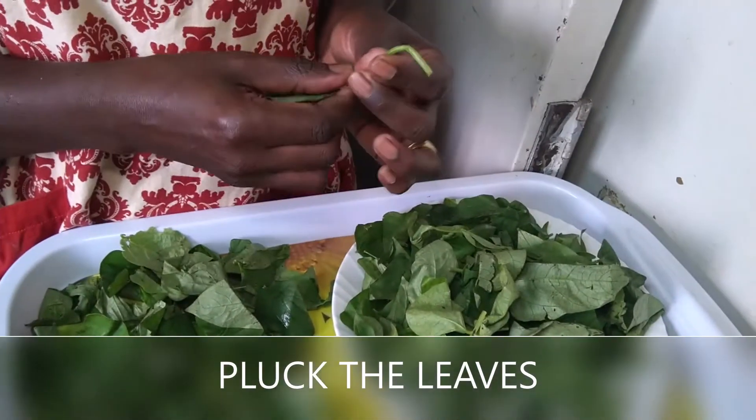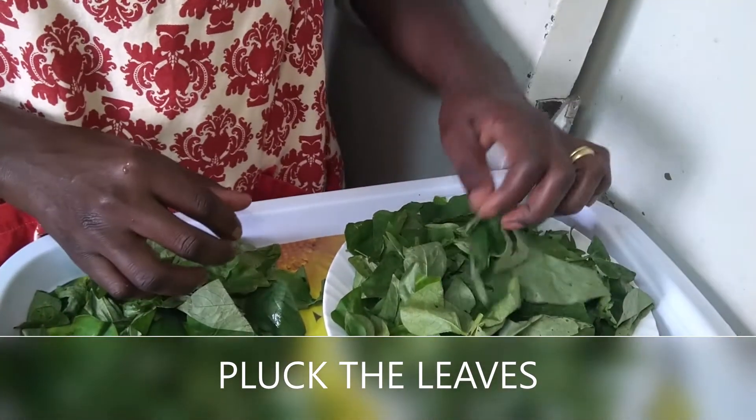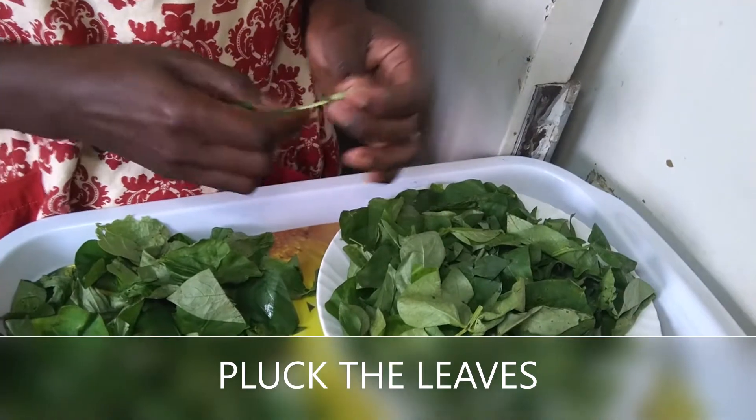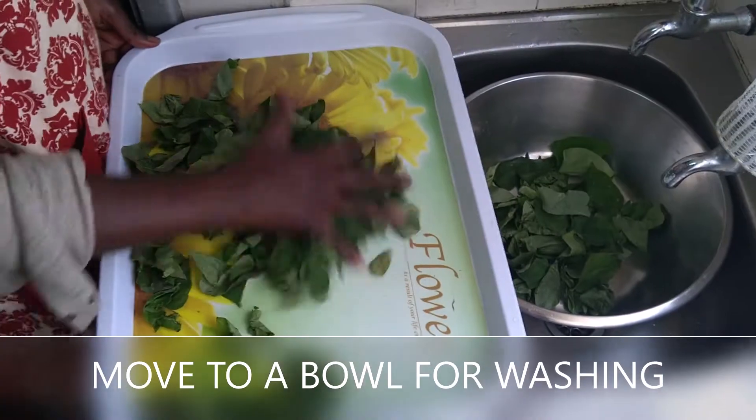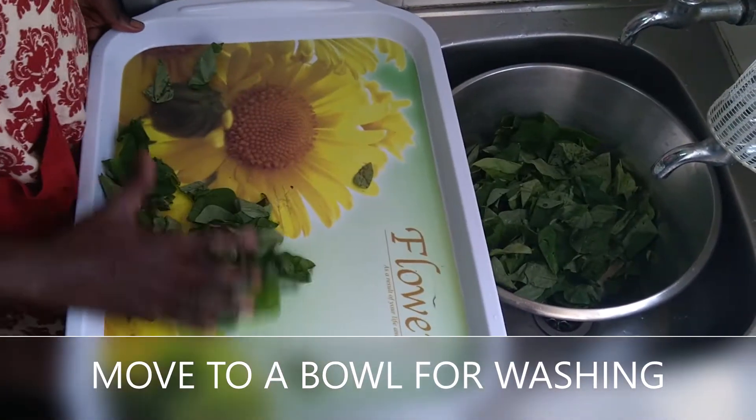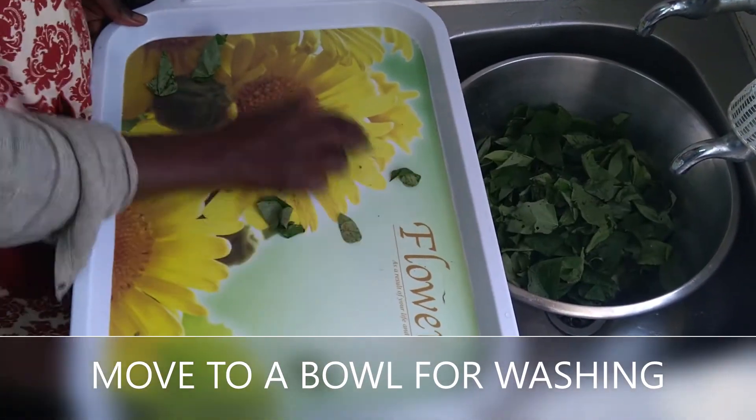We prepare the leaves by plucking them off the stalks so that we can prepare to wash and cook. As you see, we've finished and now we're preparing to wash.